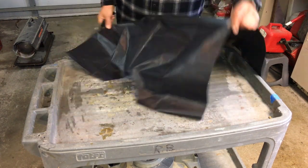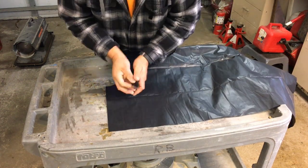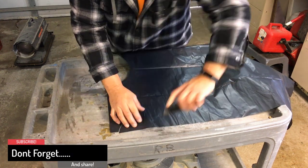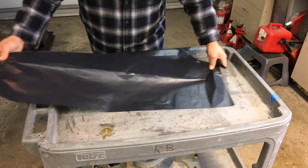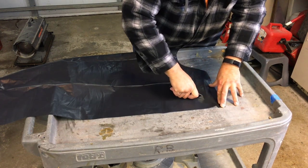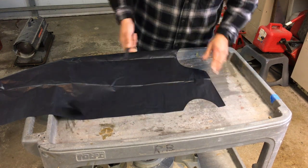Now we're going to take this for the arm — about an inch away from the top. Cut another half moon shape for your arm. You can turn around and do the other side. About an inch from the top, cut another half moon shape circle for your other arm.